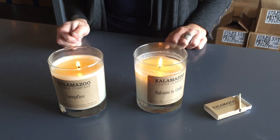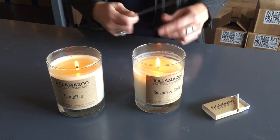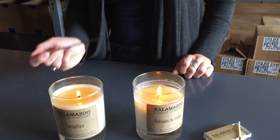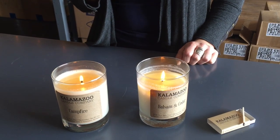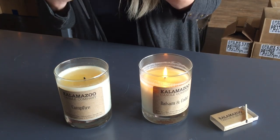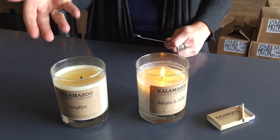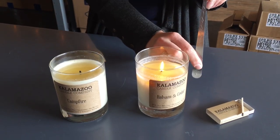We are here demonstrating the difference between blowing out a candle to extinguish it and using our handy wick-dipper tool to extinguish your Kalamazoo candle. Most of us have always extinguished our candles by blowing them out, which has a tendency to splatter wax everywhere and you see the smoke rising.